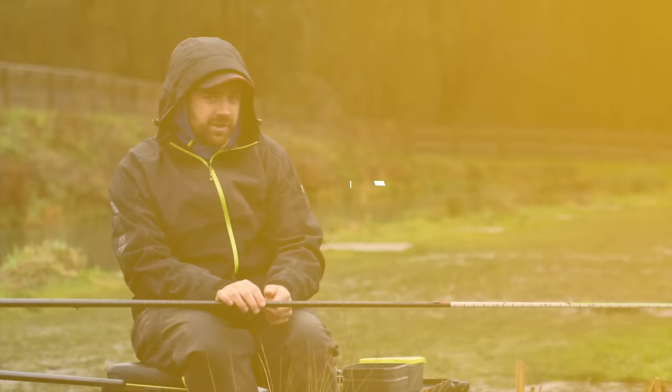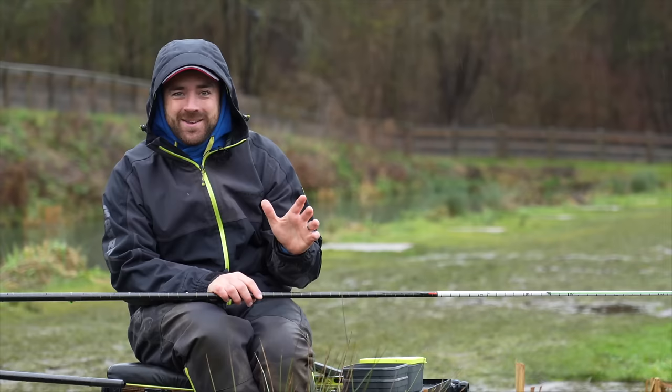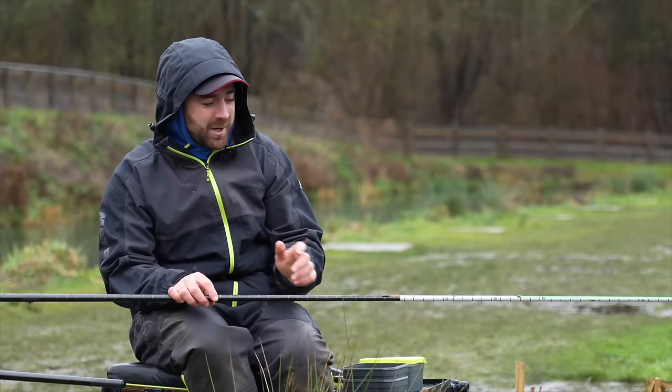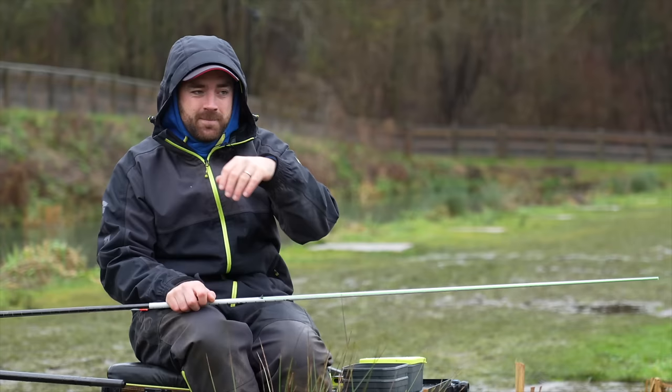Here we go, our first ever underwater match masterclass. I've never been so excited to put my fishing under the spotlight. It may dispel some myths we think are true. The cameras were put in yesterday, just off the edge of this stage, and there were loads of fish - that was really good.